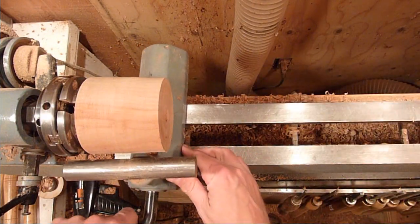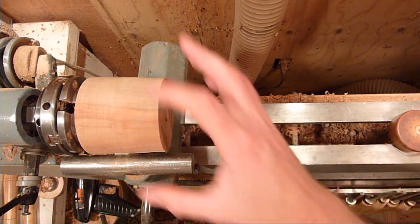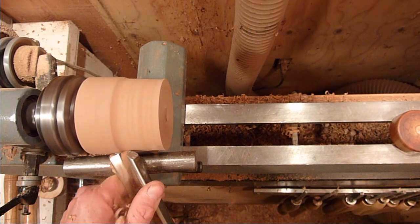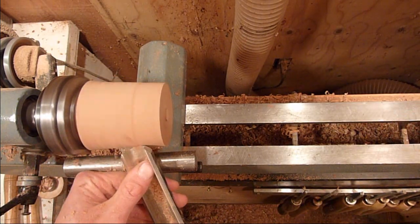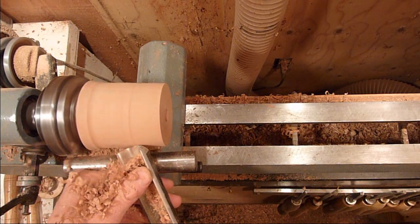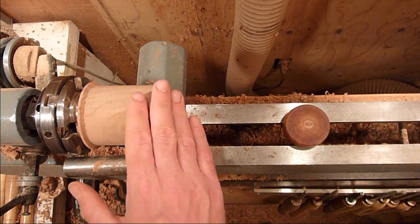As we turn this, we'll just use the lid to gauge where our tenon is and the diameter of the box. Now we're going to go ahead and put a tenon on it, and then fit the lid.